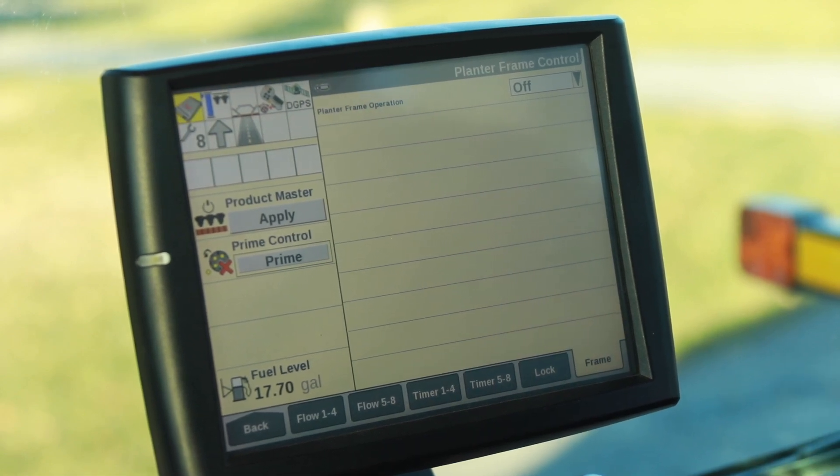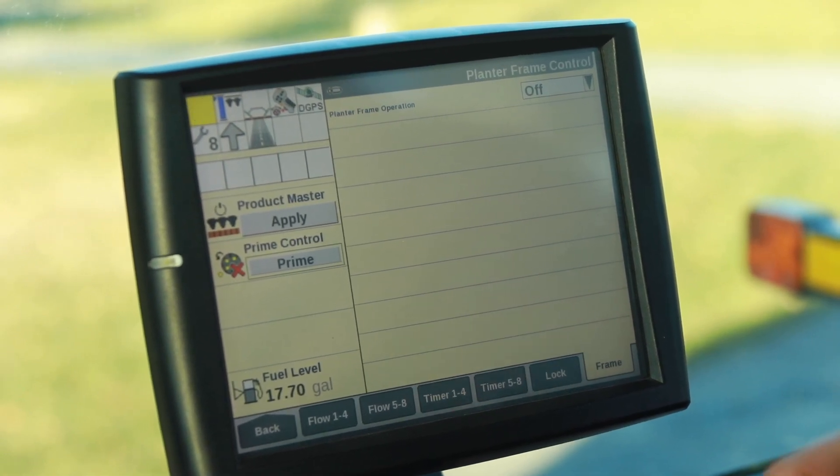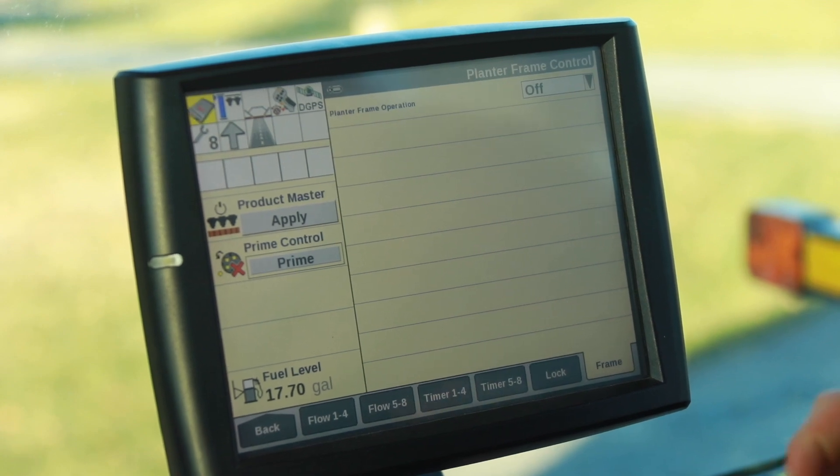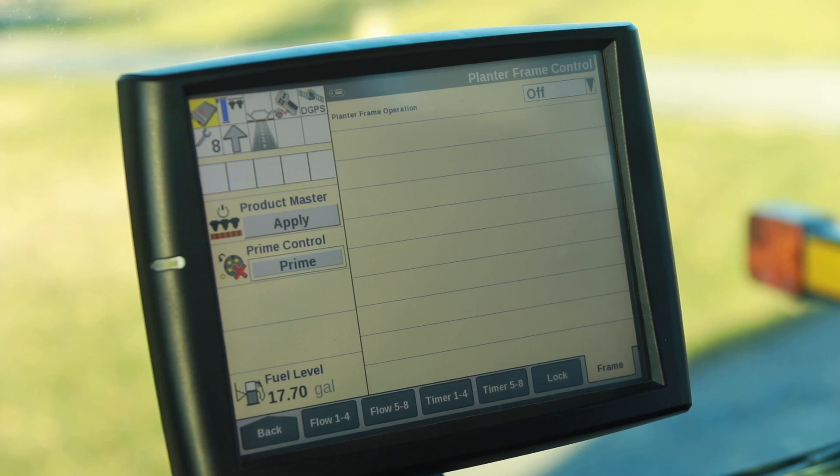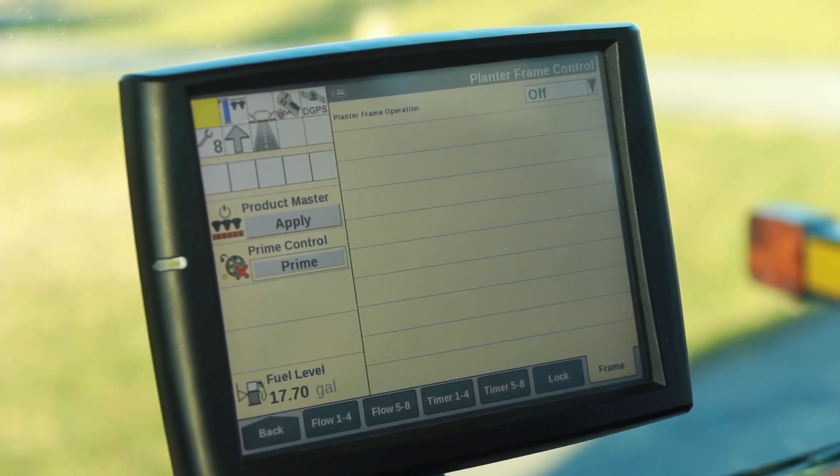Please keep in mind, folding and unfolding the planter is best performed on a flat level surface. If you have any additional questions regarding folding or unfolding your 2140 Early Riser Planter, please contact your local Case IH dealer or consult your operator's manual.